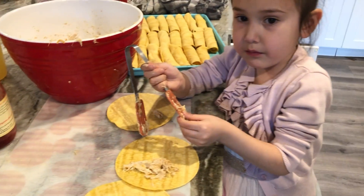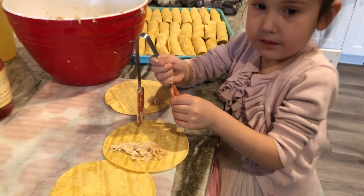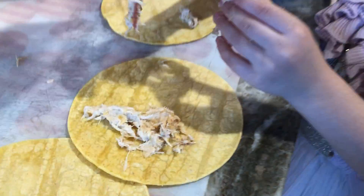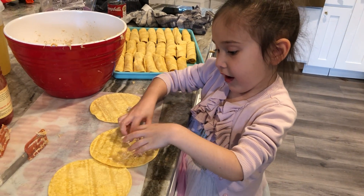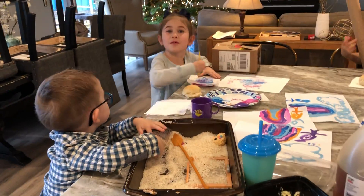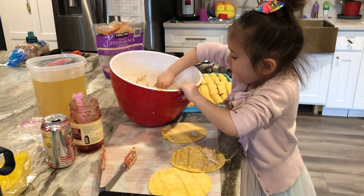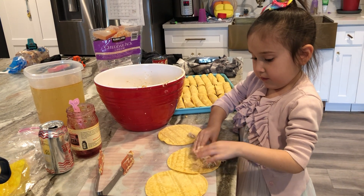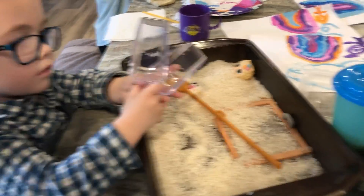Oh my gosh, what are you making? Let's see it, girl — show me how you make it! You put meat inside the tortilla and you roll it up. Show me! Good job! These are phenomenal!